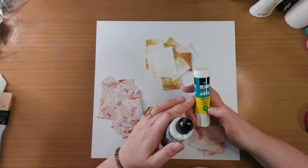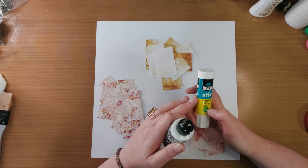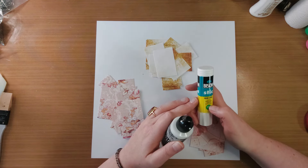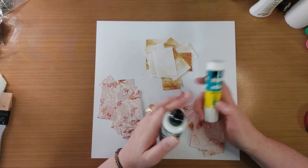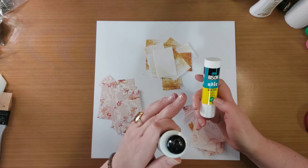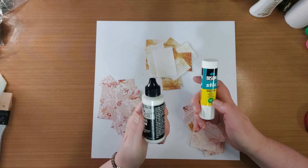Ik heb wel eens een lijmstift van de Hema gebruikt, en de volgende dag kon ik alles er weer afpakken. De lijm had helemaal niet gelijmd. Het leek vast te zitten, maar toen ik het papier op wilde pakken, viel alles er weer af. Dus het had helemaal niet vast gelijmd. Dus gebruik een goede lijmstift. En dan kun je dit ook prima met een lijmstift doen.